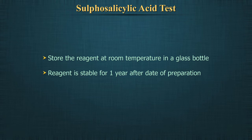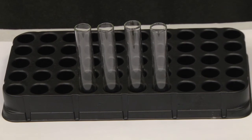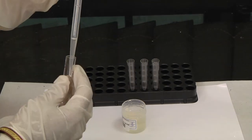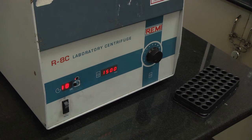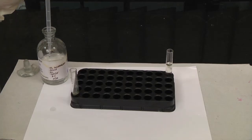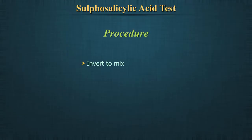The reagent is stable for 1 year from the date of preparation. Equipment required: test tubes and disposable droppers. Procedure: Take 5 ml of S.S.A. in a test tube and centrifuge for 10 minutes at 1500 revolutions per minute. Pour the clear supernatant into a clean test tube, add an equal amount of 3% sulfosalicylic acid, and invert to mix.